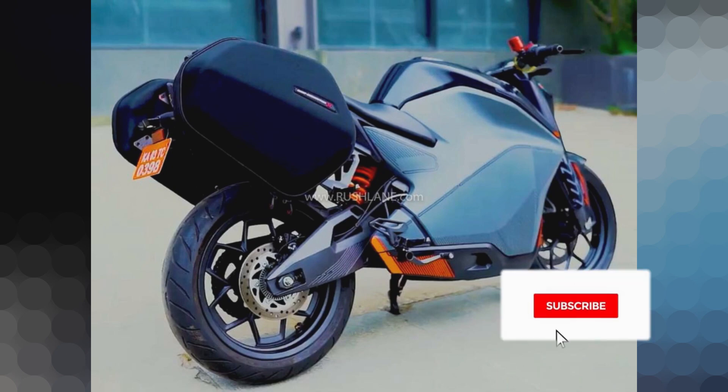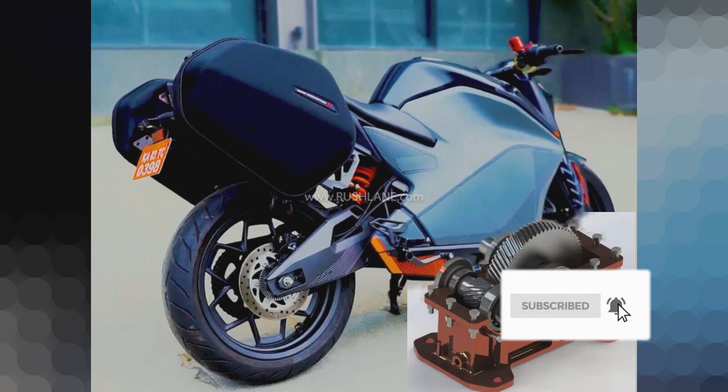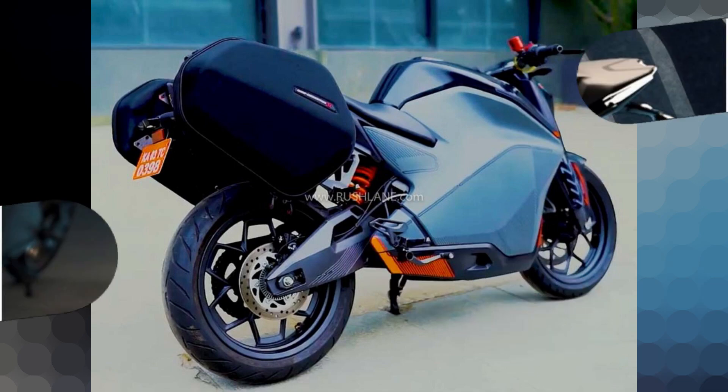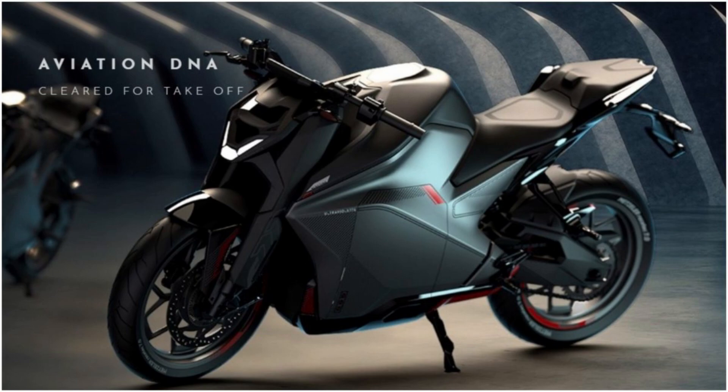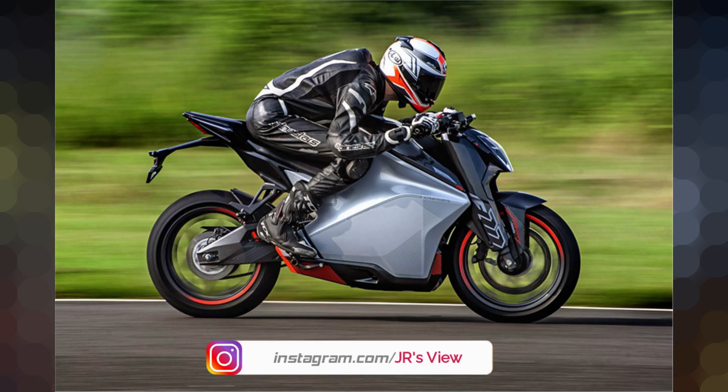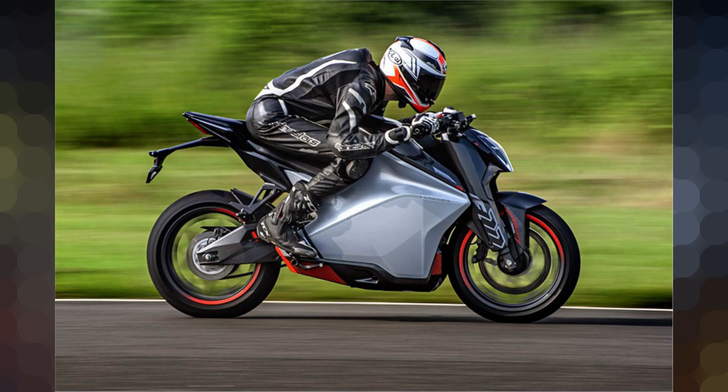The transmission uses a Single Reduction Helical Gearbox — this is an automatic transmission bike — with a chain drive system from motor to wheels. For bike performance, there are 3 drive modes: Eco Mode, Sport Mode, and Insane Mode. The maximum speed is 147 km/h. Acceleration is 0 to 60 in 2.9 seconds, and 0 to 100 in 7.5 seconds.